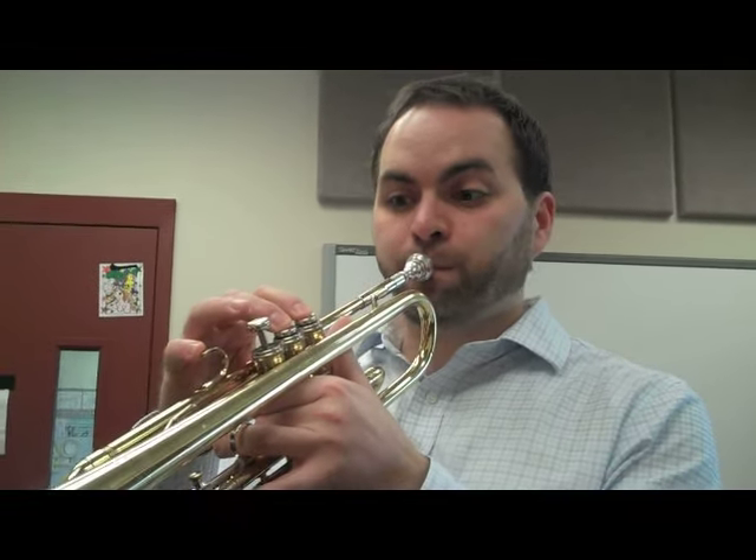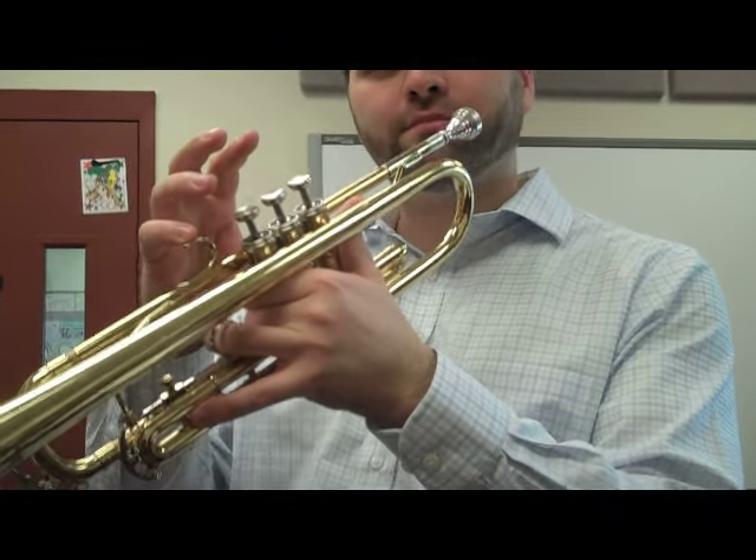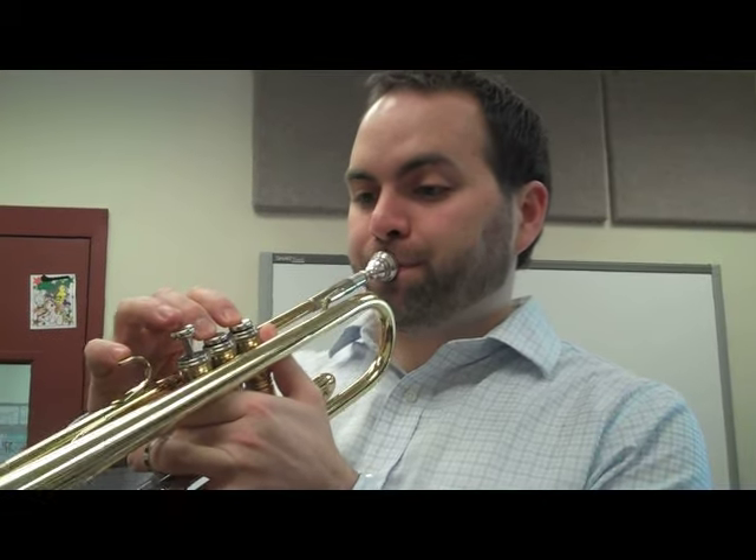Now we're going to take the song hot cross buns and start on E. I'll go first. Now you try it. Now we're going to do that same phrase again — hot cross buns. I'll go first. Your turn.